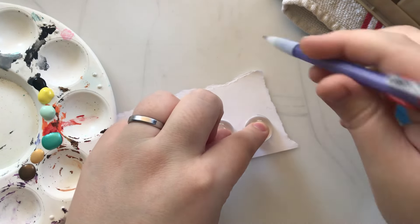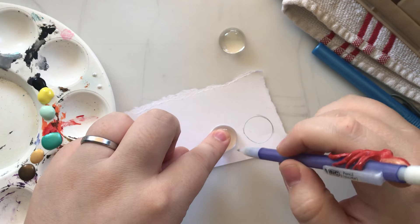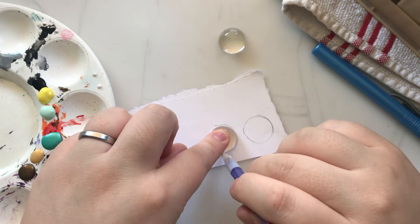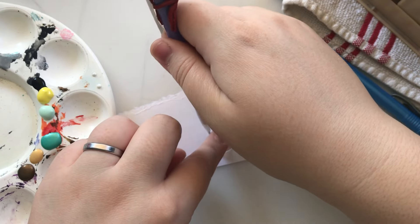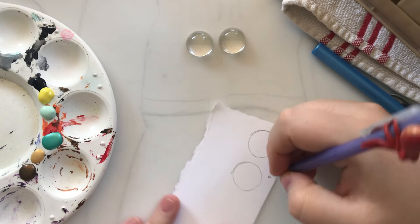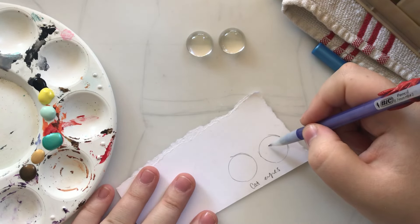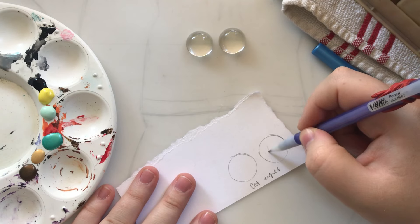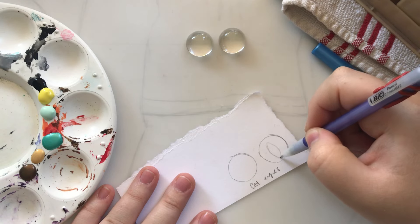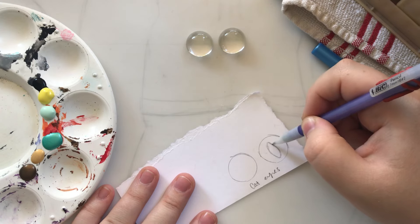I always start out by drawing around my eyes. I have kind of a template for how big they're going to be — these are giant eyes, at least 20 millimeters. I wanted to do something large so you could see what I'm doing. I'm tracing cat eyes and then tracing out a pupil. I usually like a fairly large pupil — it makes them look more friendly as opposed to a thinner slit.